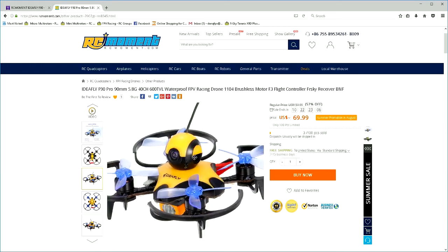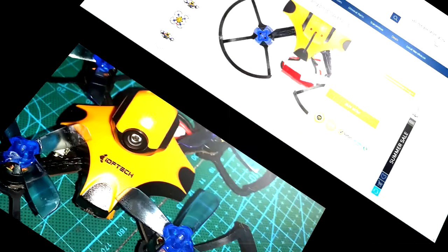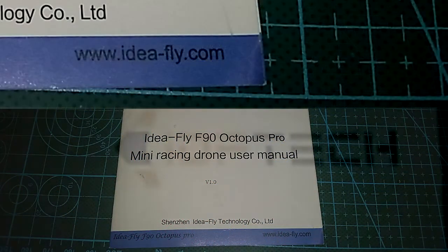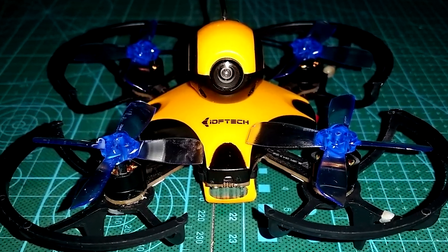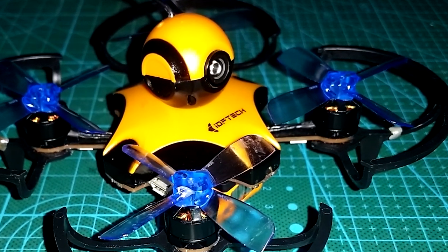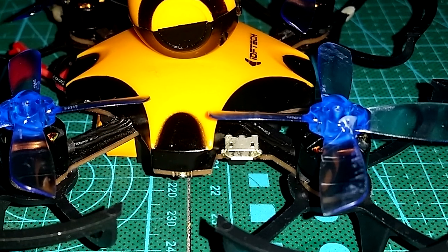This is the first time I've heard of IDF Tech — maybe it's a branch off of Ideafly. You can see they both use the same lettering, plus both names are stamped on the instructions. Either way, the IDF Tech F90 and Ideafly F90 are both identical. Both are 90mm brushless micros that arrive fully assembled containing all the ingredients that should make up an excellent little flyer.